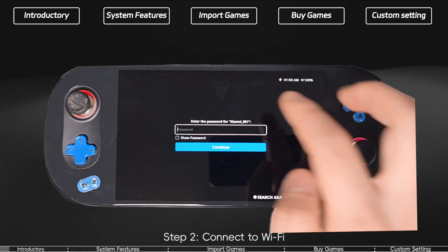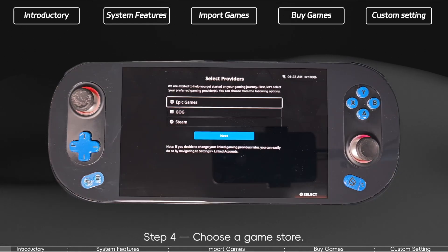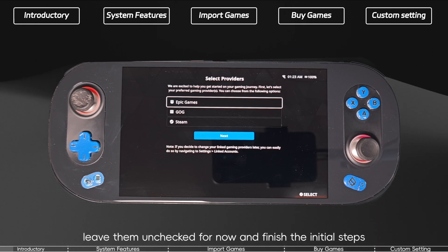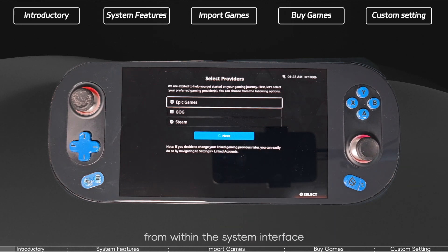Step 2: Connect to Wi-Fi. Step 3: Log in to your Playtron account. Step 4: Choose a game store. I actually recommend skipping this during setup — leave them unchecked for now and finish the initial steps. It's easier to link your game store accounts later within the system interface.